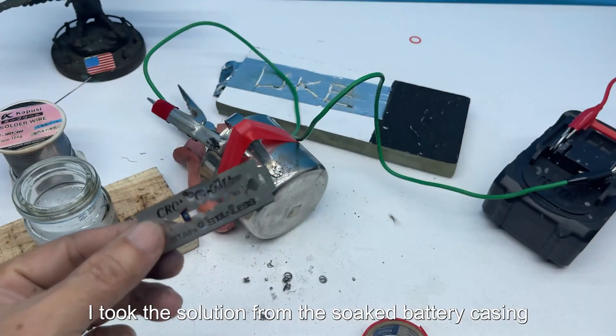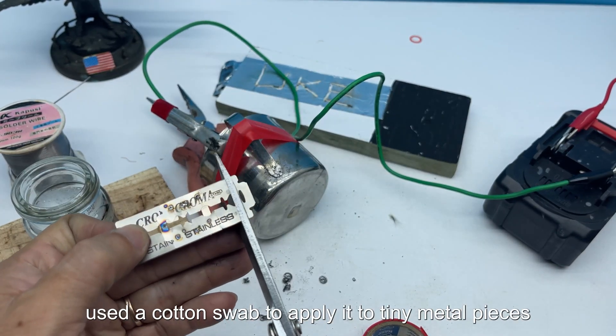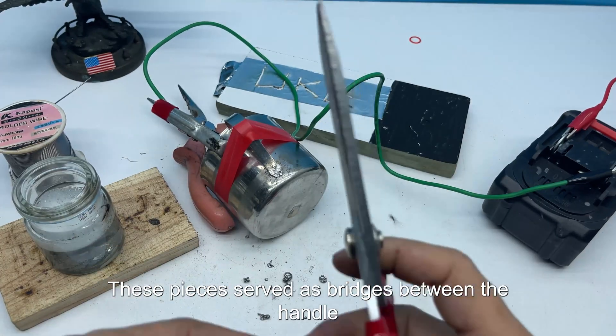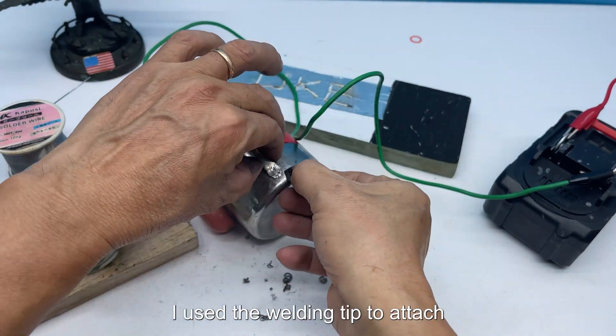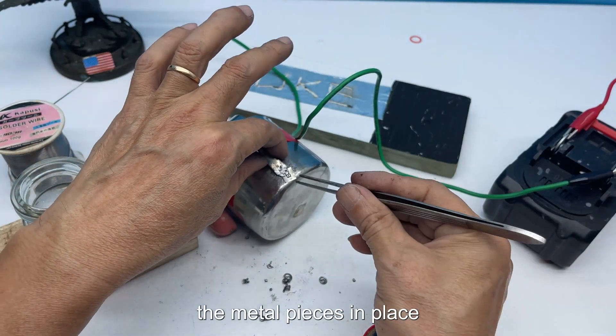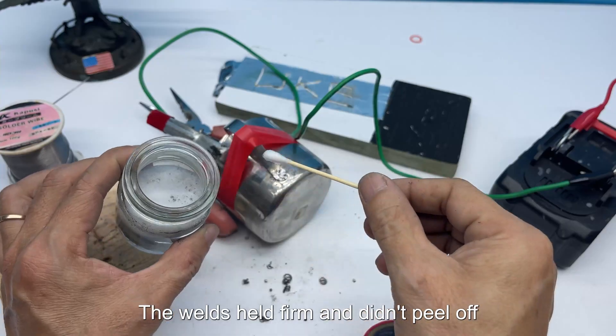I took the solution from the soaked battery casing and used a cotton swab to apply it to tiny metal pieces. These pieces served as bridges between the handle and the cup body. After applying the solution, I used the welding tip to attach the metal pieces in place. The process went smoothly — the welds held firm and didn't peel off.